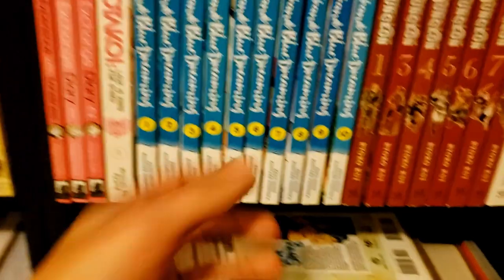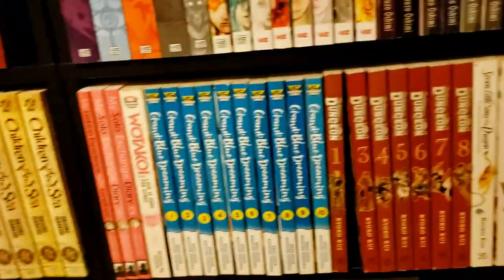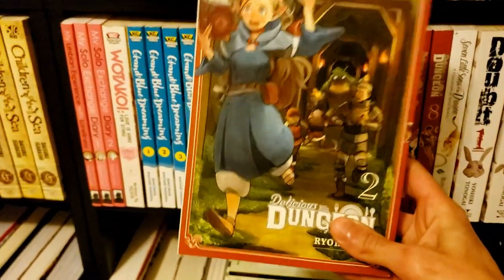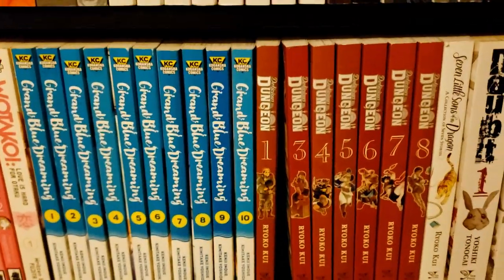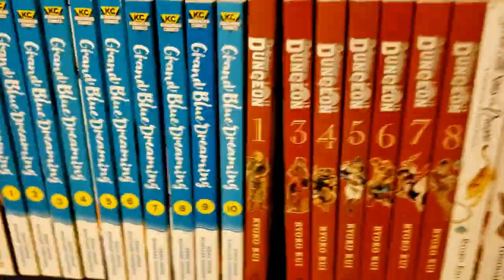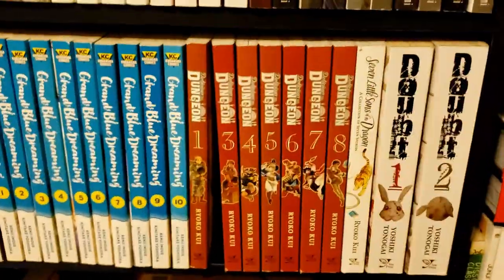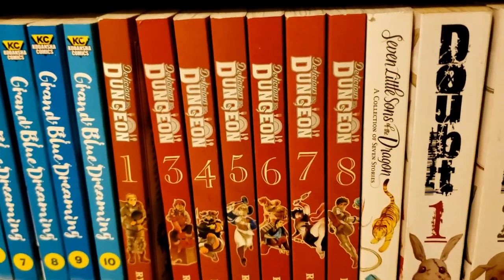Same deal with Delicious in Dungeon — I'm also missing a volume here because I'm reading volume 2 right now. This series has already impressed me quite a lot. It's a very endearing series and I love the covers — the art is just so good. I did not expect it to have the amount of character that it does.